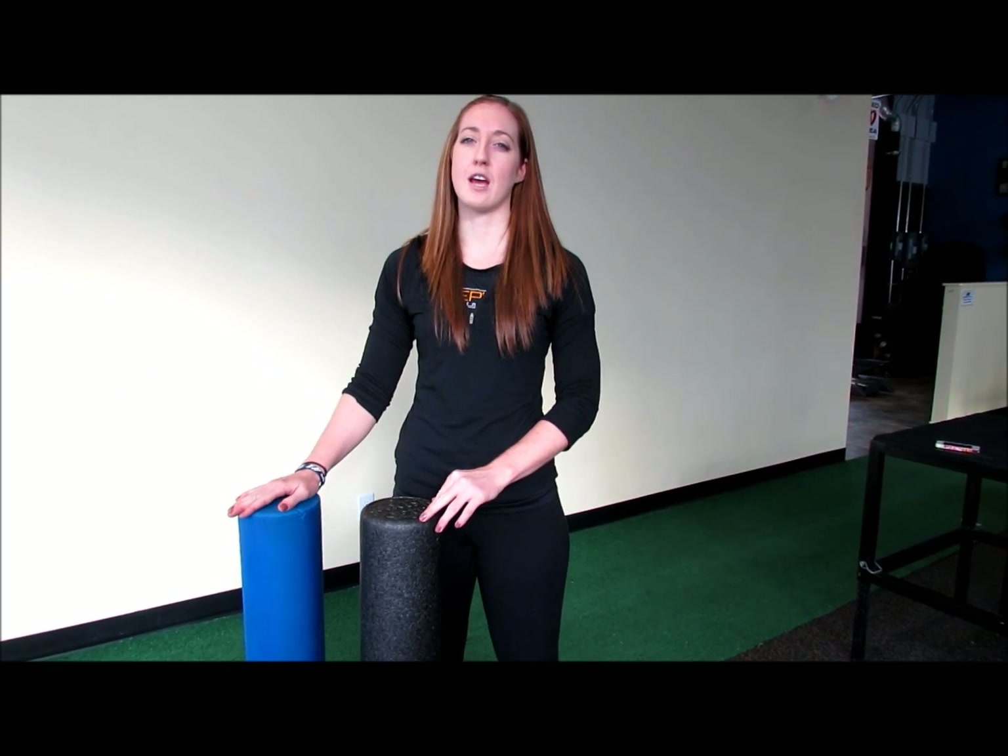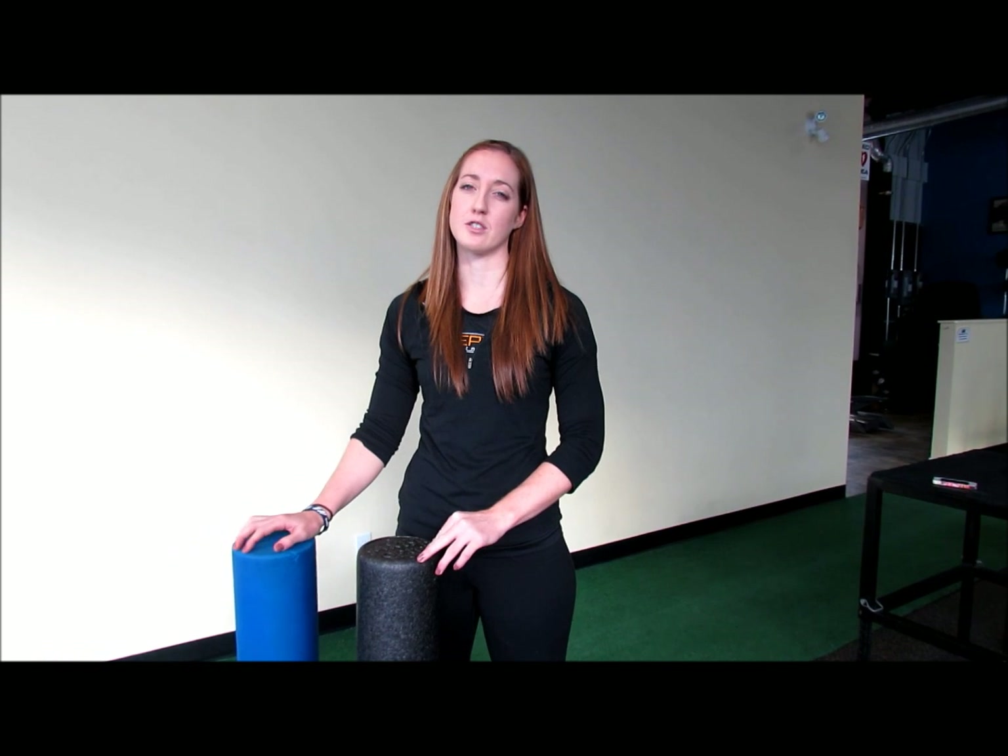There are different densities of foam rollers, black being more dense than blue. So if it's your first time foam rolling, I suggest using the softer roller to allow your body to adjust.